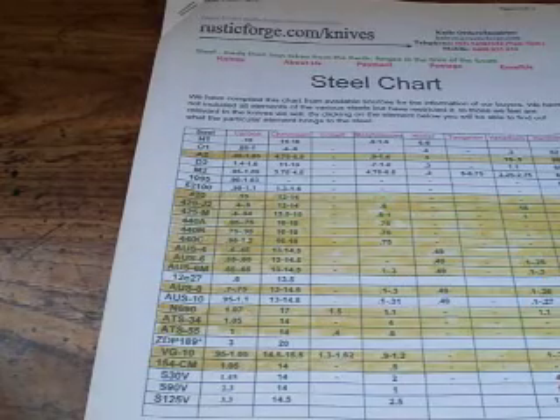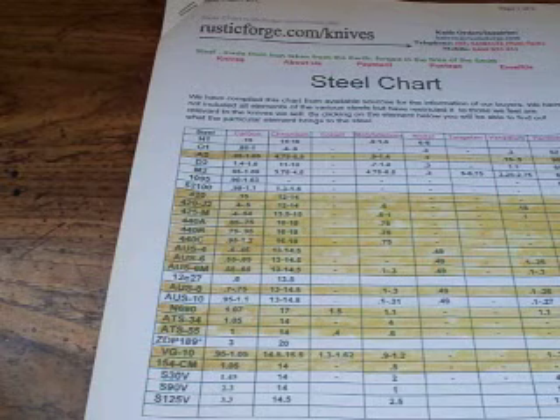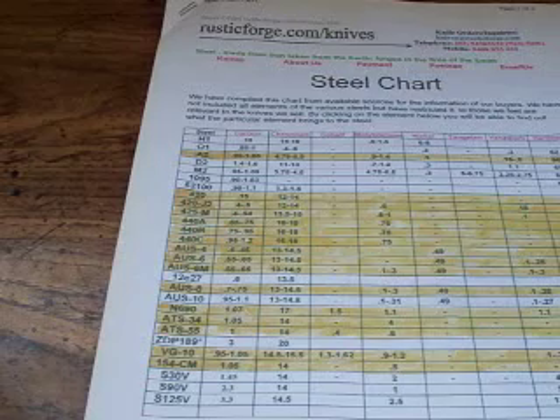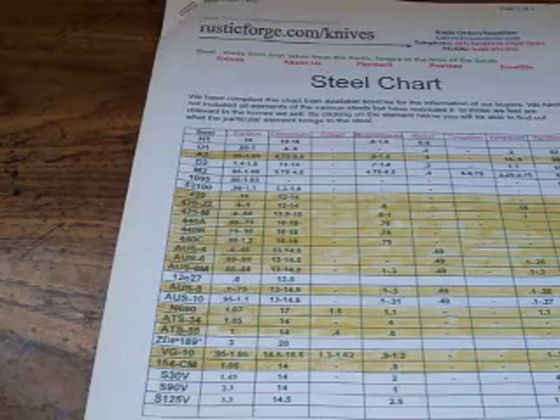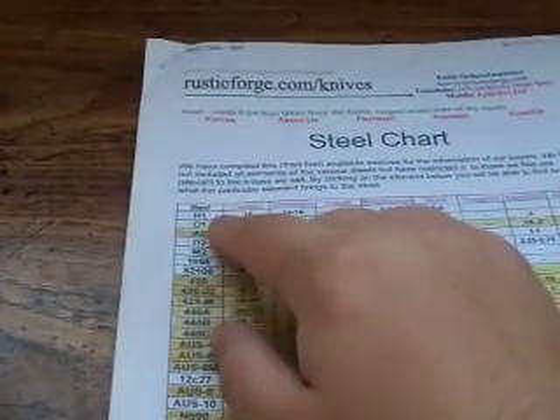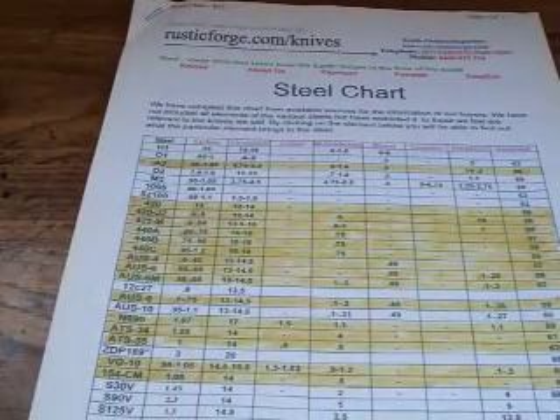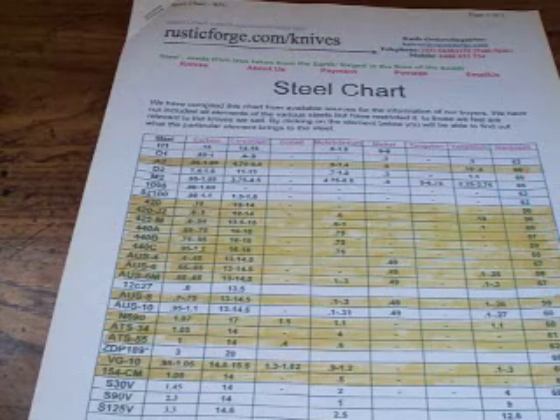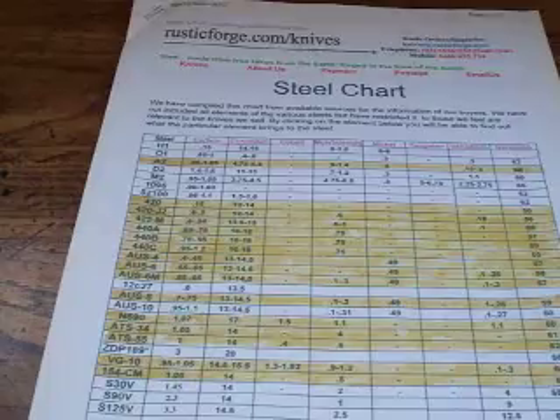Also, this is a steel chart, so it's not going to have titanium on there. But titanium is used by some companies as blade material. Titanium is not the best blade material — obviously it will never rust, which is one thing going for it. But the H1 steel, which Spyderco uses and I think Benchmade has on one or two models, also can't rust. Titanium doesn't hold an edge very well; it's a little soft. Certain companies do use a different grade titanium that's a little bit better, but for the most part it's fairly rare.